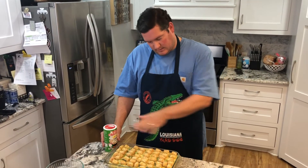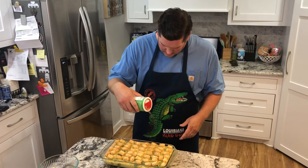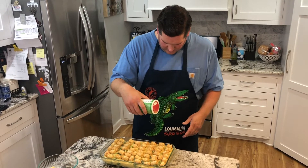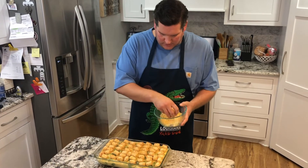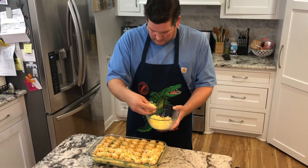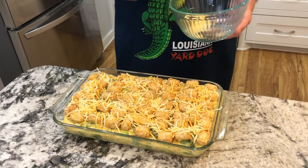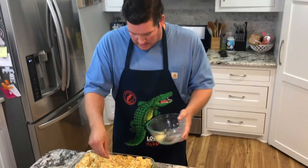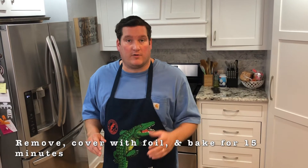Once you have your tater tots covering the top, I like to take just a little Cajun seasoning and dust the top — not a lot, just to give a little extra flavor. Then we're going to top with some shredded cheese; I have Colby Jack here, but whatever you have in your fridge will work just fine. We're going into the oven at 375. I'm going to bake this uncovered for 20 minutes, then pull it out, cover it with foil, and cook for an additional 15 minutes.